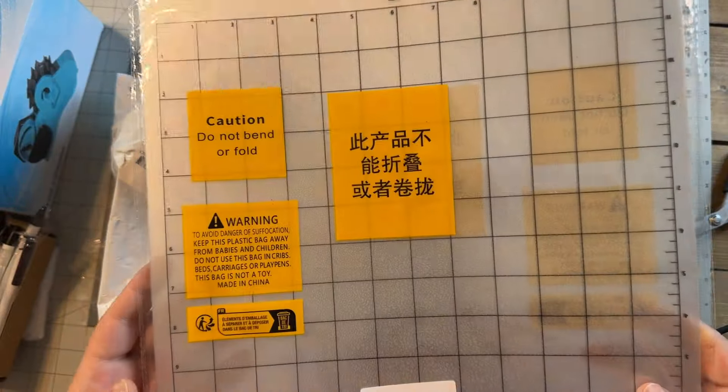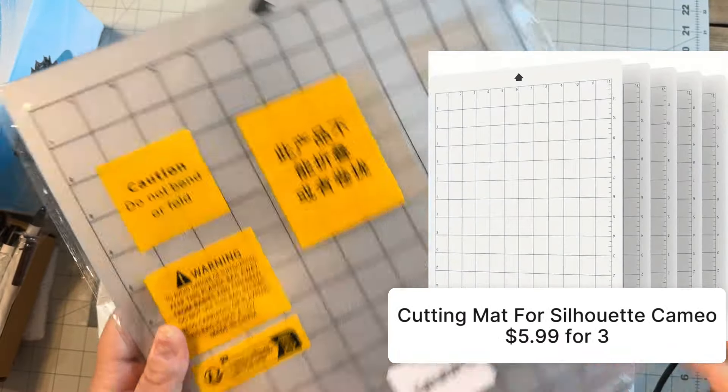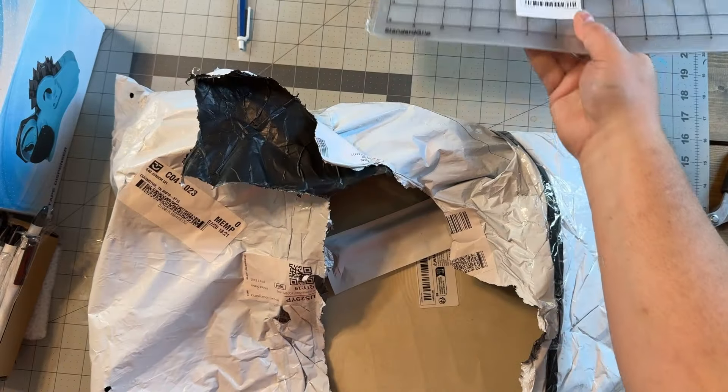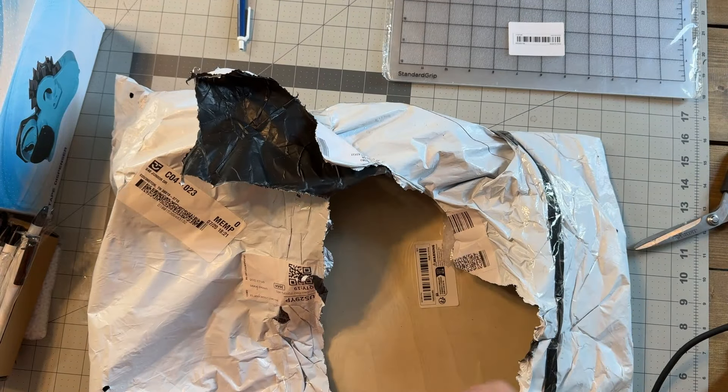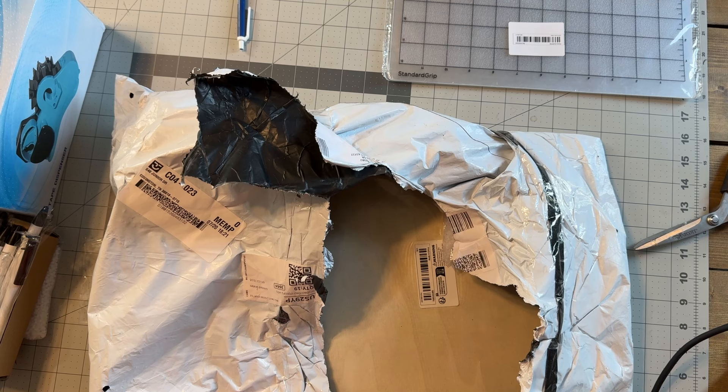Some 12x12 Cameo slash Cricut standard grip mats — just the ones that feed into your Cameo. And a rosewood pen. I've been needing a nice pen and I saw this on there for just a few dollars and it'll look beautiful.